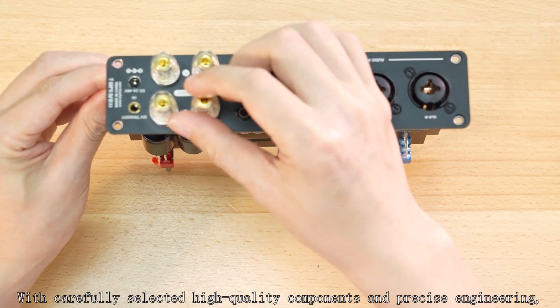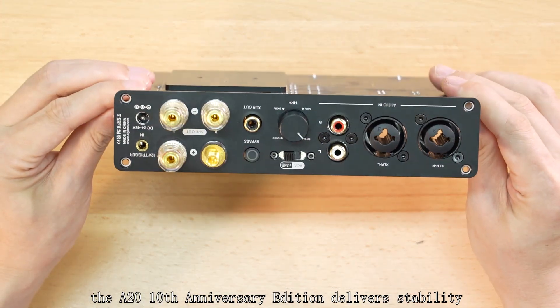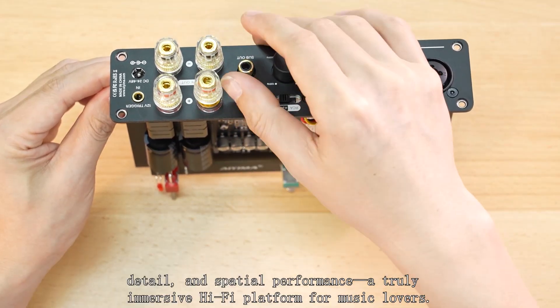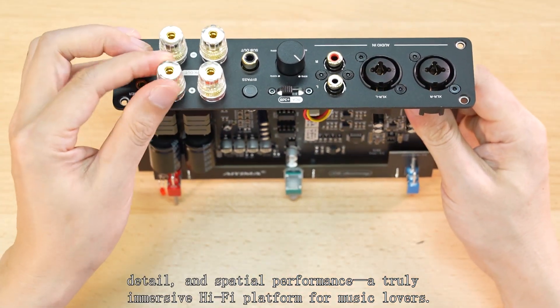With carefully selected high-quality components and precise engineering, the A20 anniversary edition delivers stability and reliability while offering excellent dynamics, details, and spatial performance — a truly immersive hi-fi experience for music lovers.